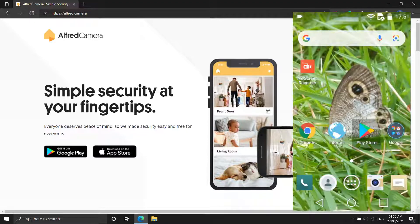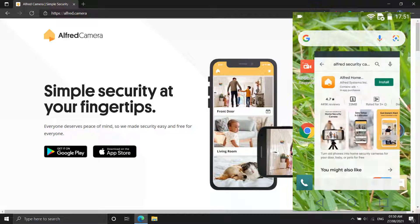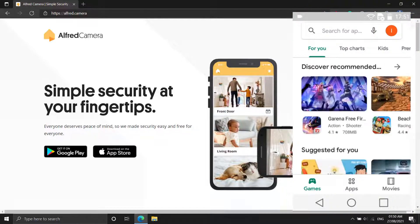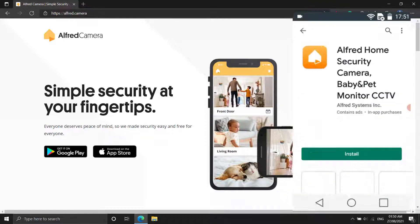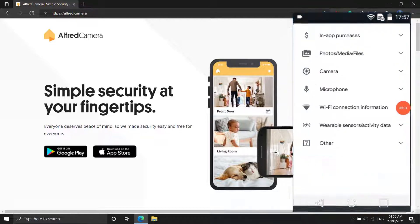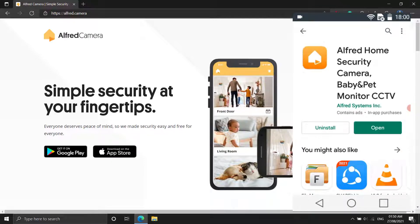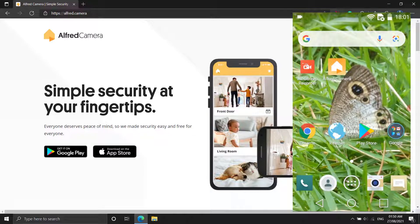Step 1: On your old phone, download a security camera app. You'll need to download a security camera app to your phone. Many of the same functions are available in most apps, including local and cloud streaming, recording and storing footage locally or remotely, and motion detection and notifications.